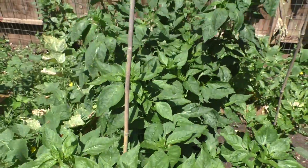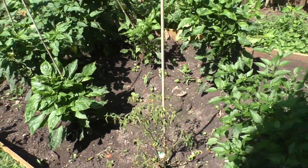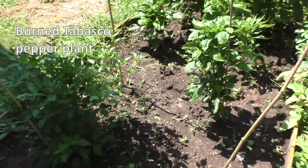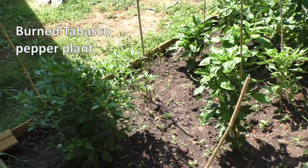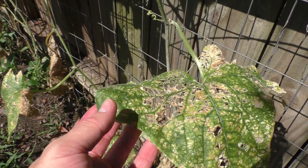That being said, it also brings triple-digit temperatures and sometimes brutal sunlight. If you aren't careful, you may find that even your sun-loving plants, like tomatoes and peppers, quickly succumb to the bright rays of the sun, like you're seeing here with my Tabasco Pepper and Boston Pickling Cucumber plants.